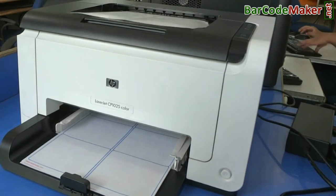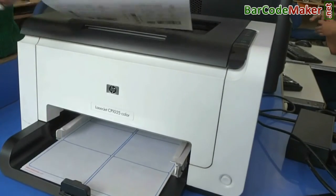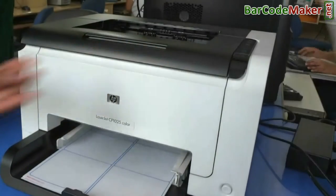Here your barcode labels are printing. Here you can see barcodes of different fonts on the same label are printing easily.